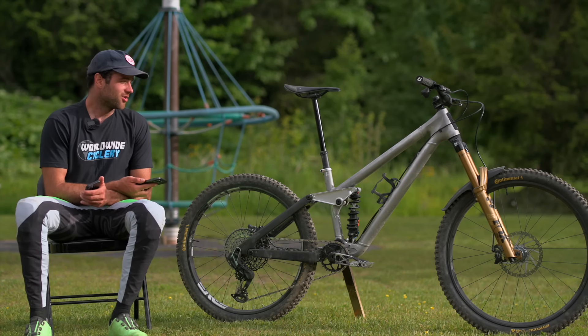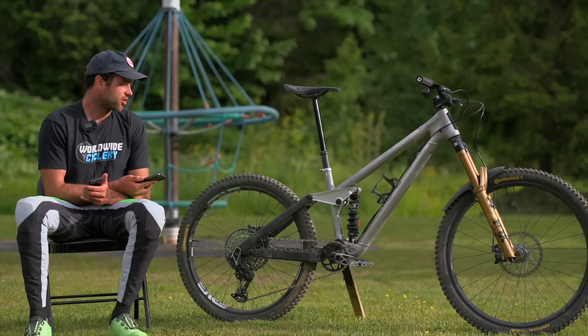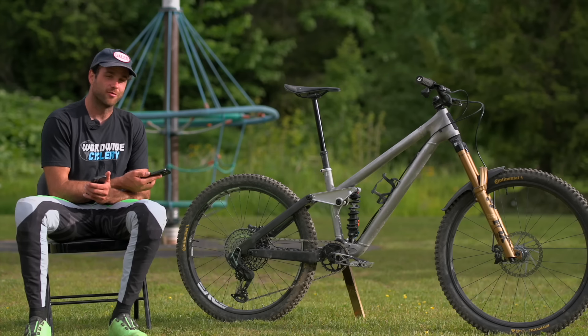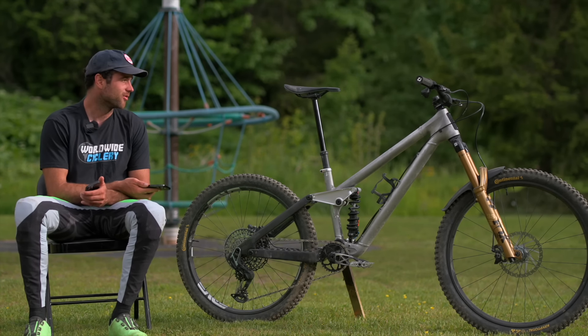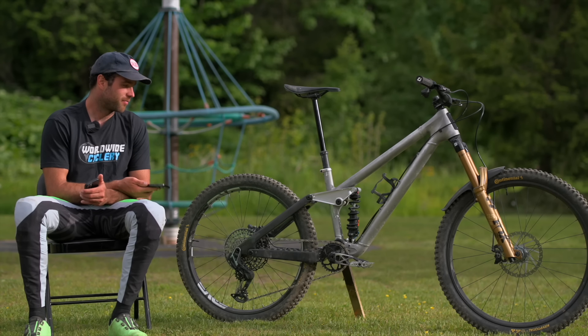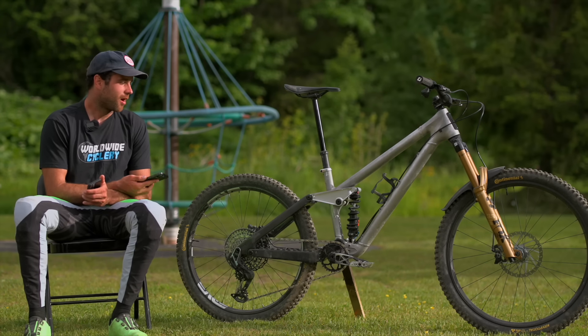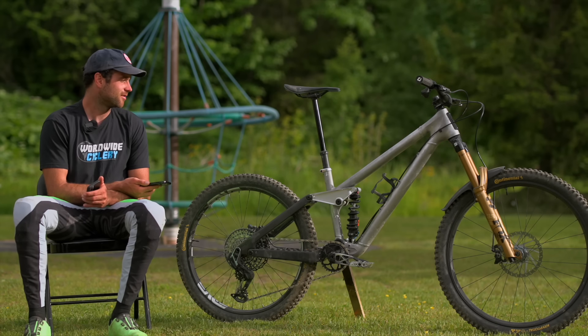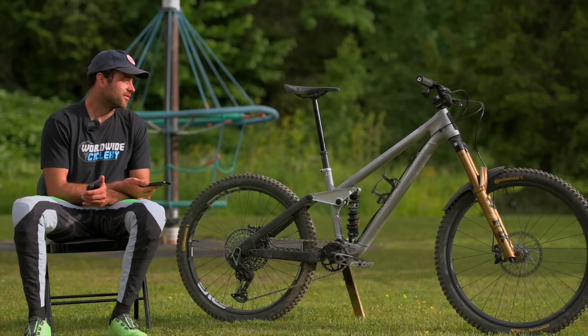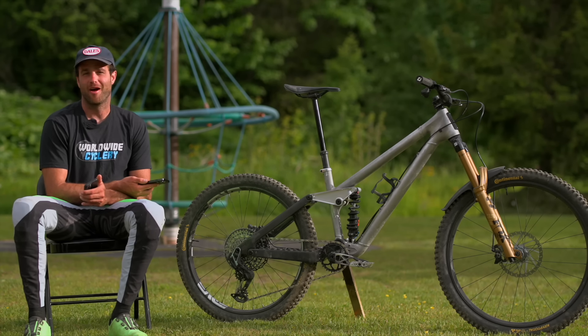The geo numbers are pretty similar to my last bike — a step down from my downhill bike, but appropriate for enduro. The bike has 170mm travel front and rear, runs a 170-38 fork and a 230×65 standard mount shock. Reach is 480 with a 663 stack. Chainstay length is 455. Head tube angle is 63.75 degrees. BB height is 340. Seat tube angle is 79.5 degrees.